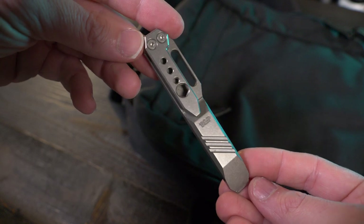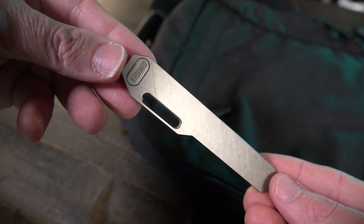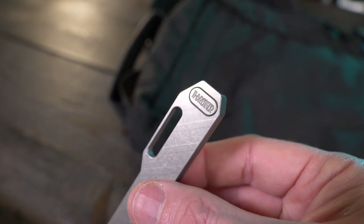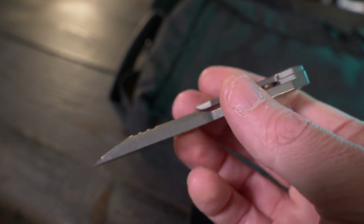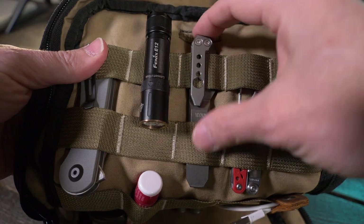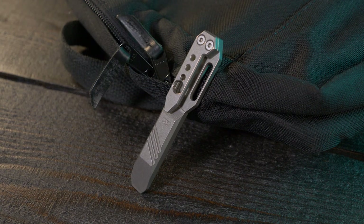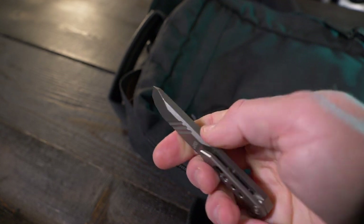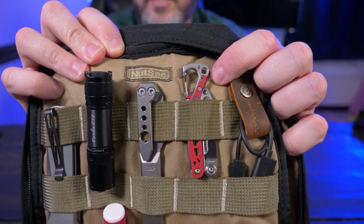The next item is a pry bar — the Tactical and Portable Tiebreaker. I don't always carry a pry bar in my pocket, so this bag was perfect for just throwing one in there and forgetting it. The Tiebreaker is only four inches long, weighs 1.23 ounces, has a quarter-inch hex bit holder, and is made of grade 5 titanium — extremely high quality. It fits perfectly in this bag because of the pocket clip. Sometimes I need to pry, scrape, or score something, and that's where a pry bar comes in handy.